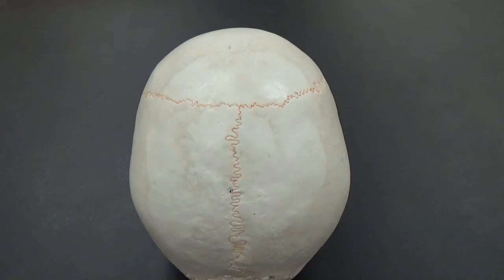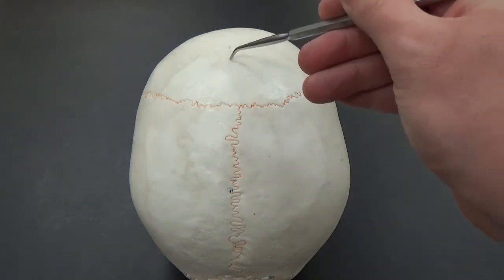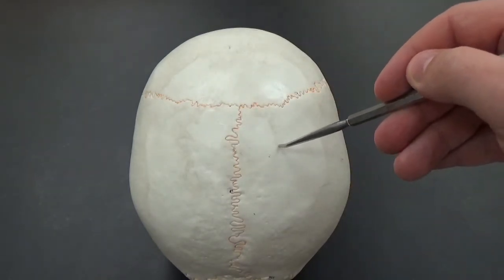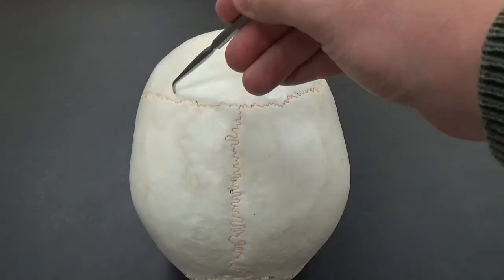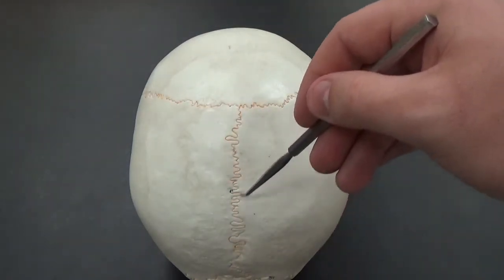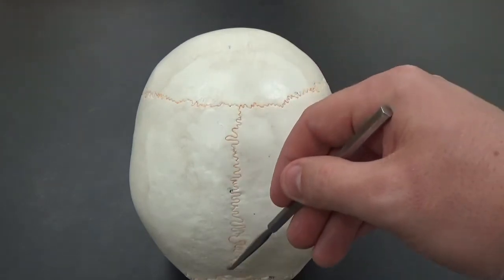We're looking at the top of the skull here and we can see clearly the frontal bone and your two parietal bones. Those are separated here by the coronal suture. The two parietal bones are separated by the sagittal suture.